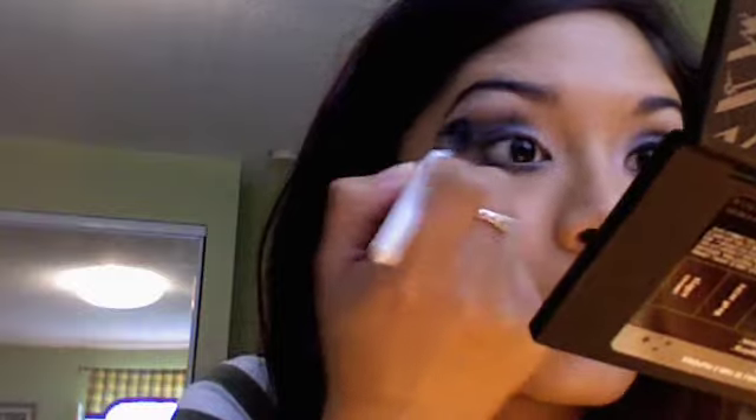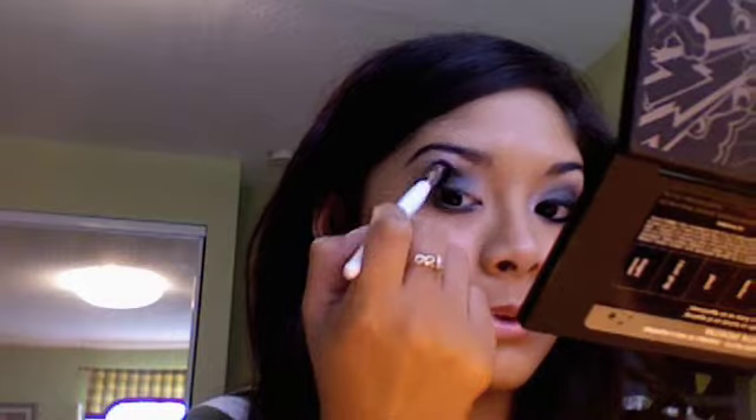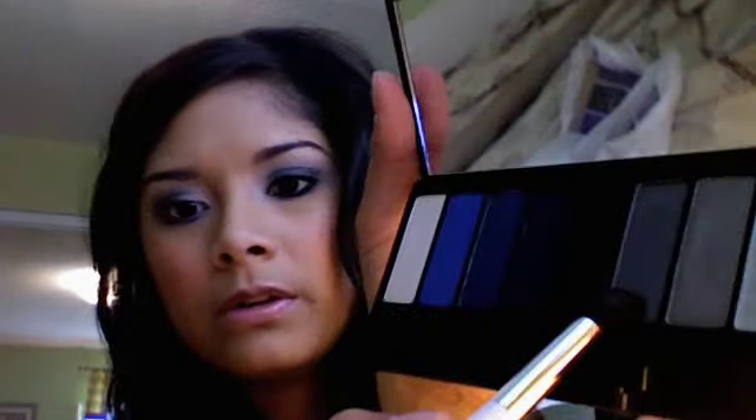You want to blend this in with the black so you don't have any harsh lines. I like to use circle motions and also the windshield wiper motion — I feel like it gets the job done faster. Then take a little bit of the silver color just so that it blends better.